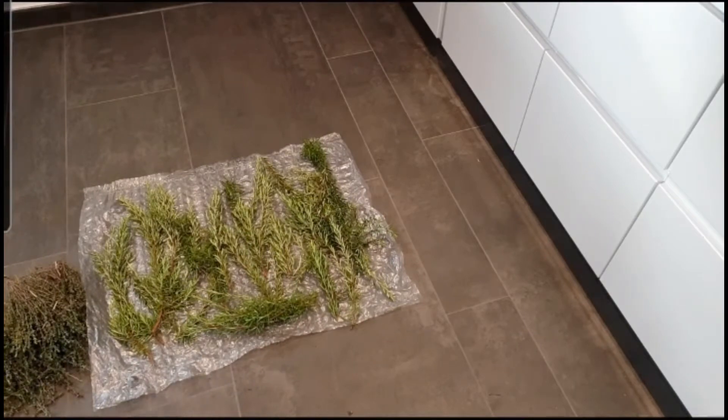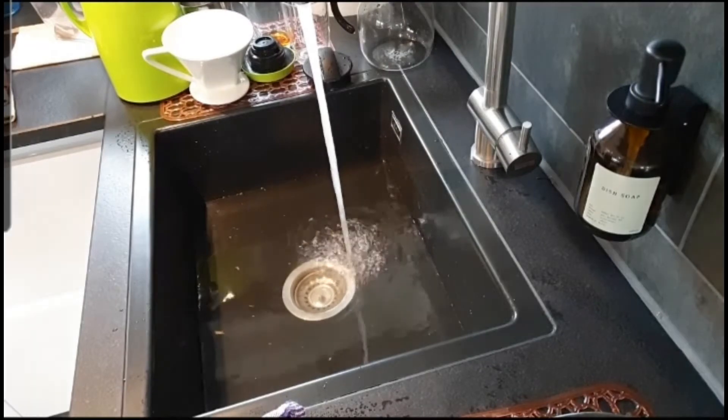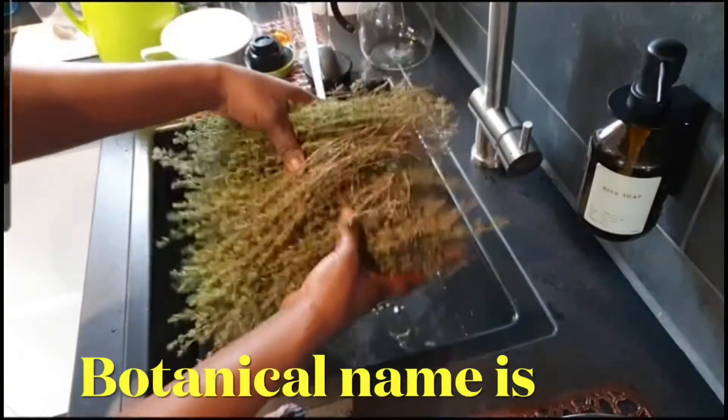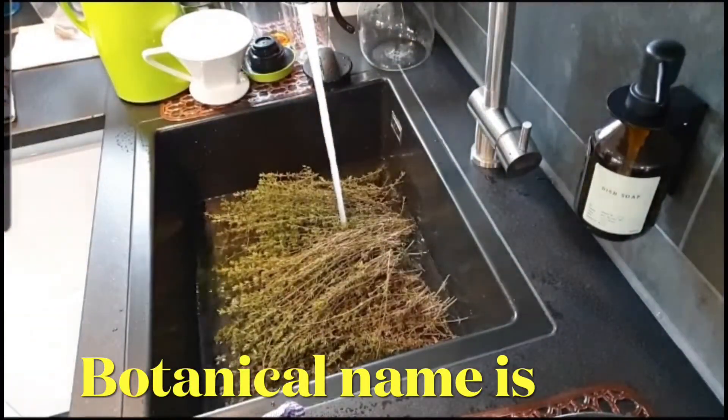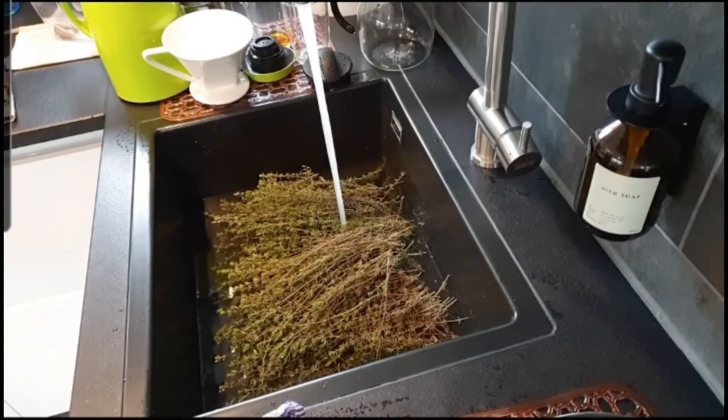This is what I am trying to explain — I am just doing the same thing today. Maybe the same thing to the thyme as well. There is a lot here. It smells so, so, so good.